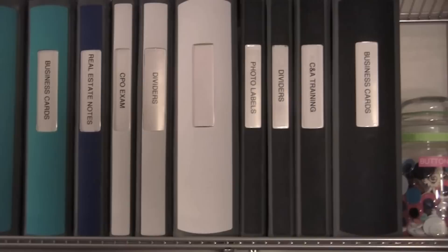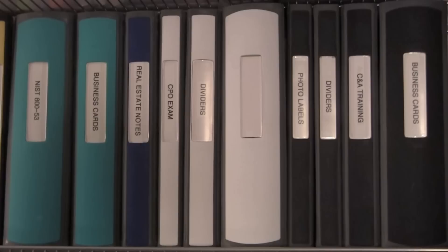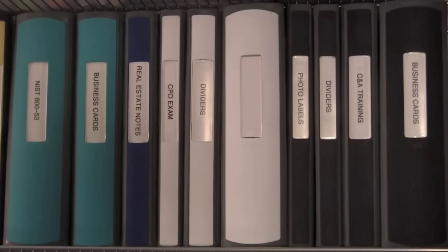This is what the binders look like when they're all together on the shelf in color-coded order and everything is labeled — with the exception of that one binder that's not labeled. But doesn't it just look consistent, neat, and organized? I just love it. That's one of the reasons why I like this binder — the variety of colors and how even and consistent it all looks on one shelf.